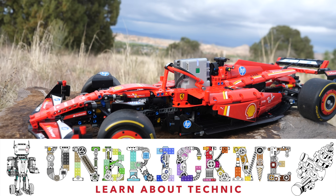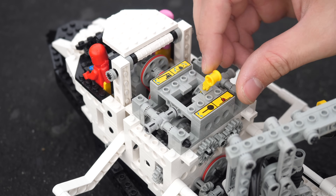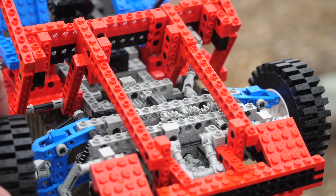The most iconic part of LEGO Technic is the gearbox. They allow you to seamlessly change speeds or even have a single motor control many different functions independently. What are the 10 most difficult gearboxes to build? Without any further ado, let's begin.